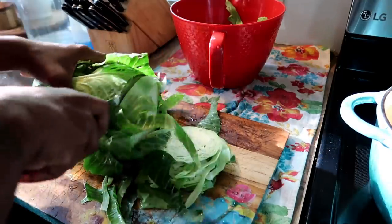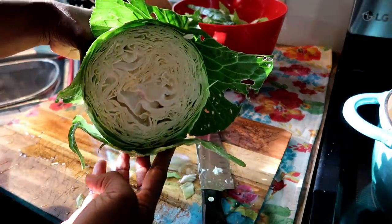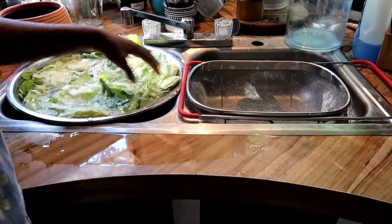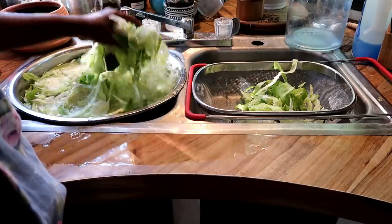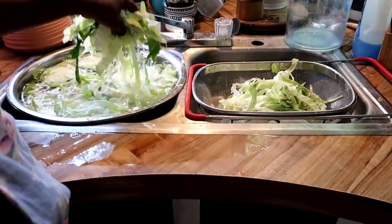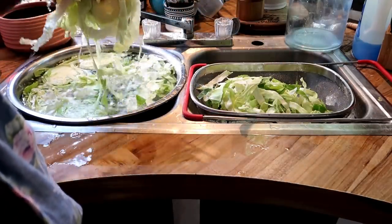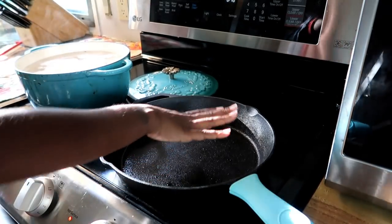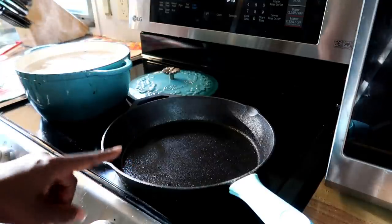That's what it looks like on the inside and I'm just so happy that I grew that. The potatoes are boiling and my cast iron is heating up. Once it heats up I'm going to add a little oil and then add the cabbage.